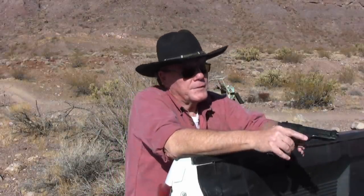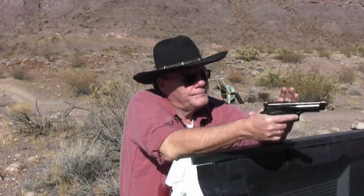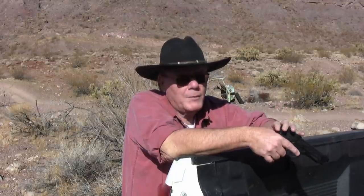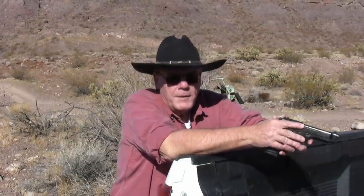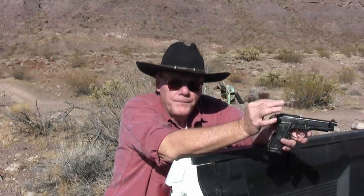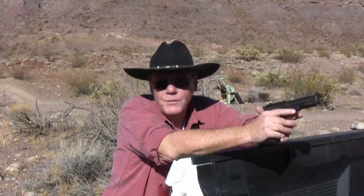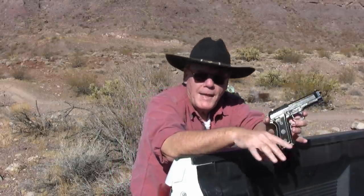Good morning guys. There are a lot of new gun owners out there who bought a new gun but can't shoot it because they can't find ammo, or it's just so expensive they don't want to shoot up what they have. If you're going to own a gun and carry it, you really need to become proficient with it, and you can't do that if you don't shoot it. So let me give you an alternative to shooting live ammo - and that's actually shooting a BB gun.